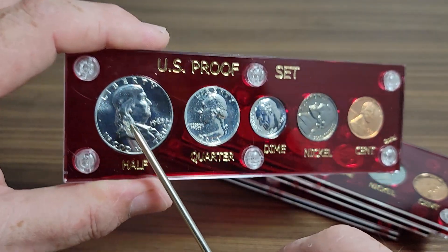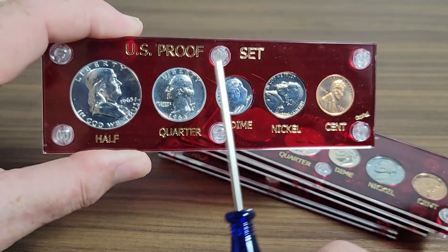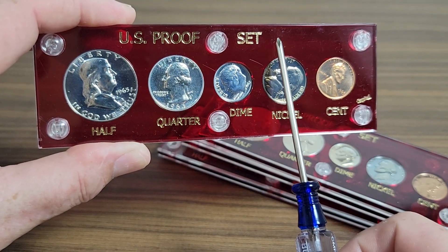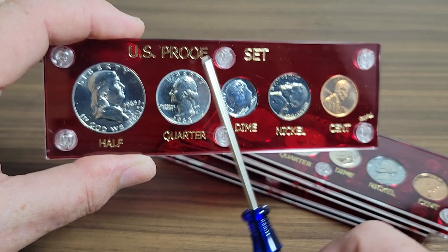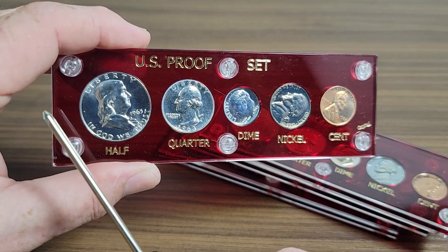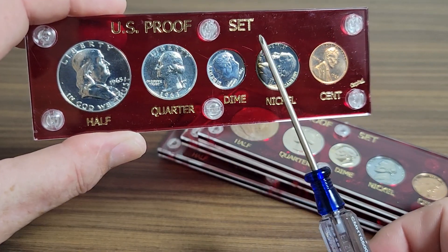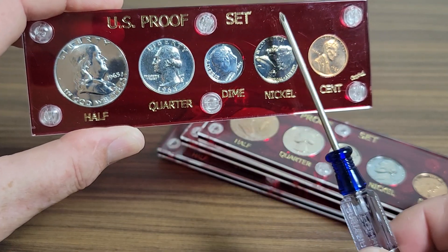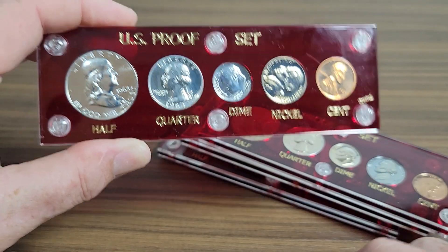These are real nice sets and I like them in these holders. You can get these Capital holders — it'll say 'proof set' — and you can get them with the year, so you can get one that says 1963. You can get them for all kinds of different sets: some with a dollar coin, some with an eagle spot for a silver eagle, and some are birthday sets that say 'Happy Birthday' with whatever year the person was born.